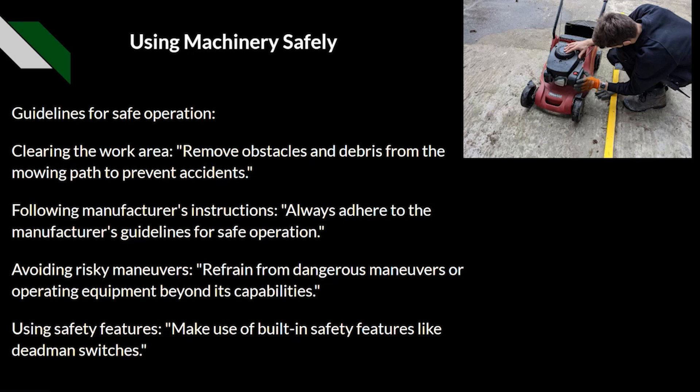We should avoid any risky maneuvers, refraining from dangerous operation such as using equipment beyond its capabilities. A lot of ride-on machinery comes with a bubble gauge indicating the slope angle — you want to stay within the specified parameters for that machine, as going beyond them creates a risk of rollover. We should also use inbuilt safety features such as dead man's handles and seat belts when using ride-on machinery.